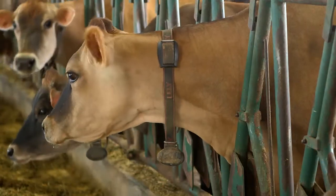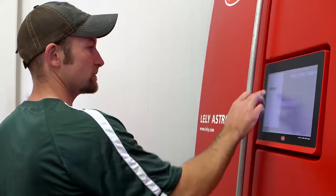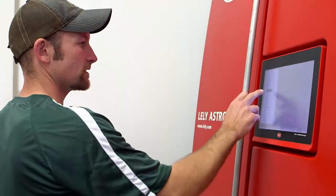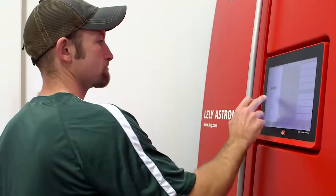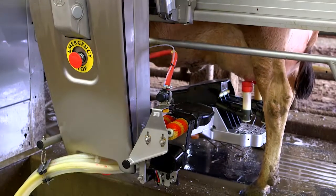Before the robotic milkers went in, it was a lot more labor-intensive, and that was part of the reason we decided to go with the robotic milking. Our goal with the robots is to make it easier for the people that are doing the work, take advantage of that technology, but we can do it in a safe and healthy manner for the cows.